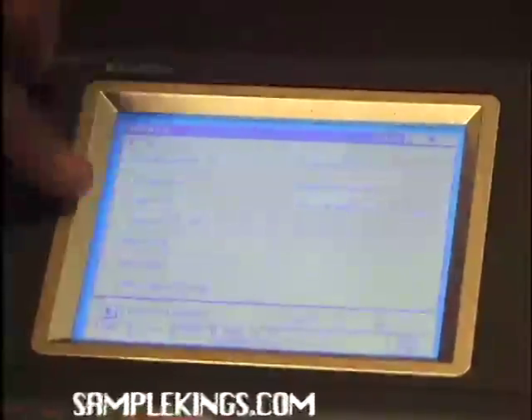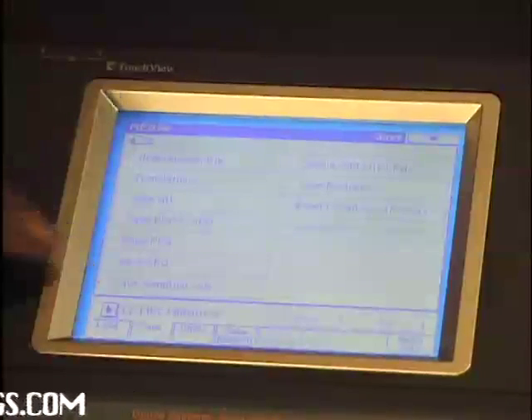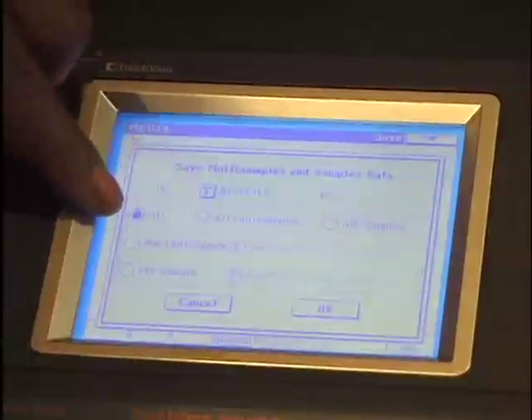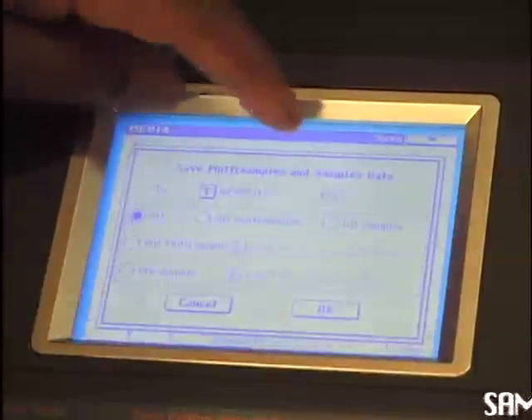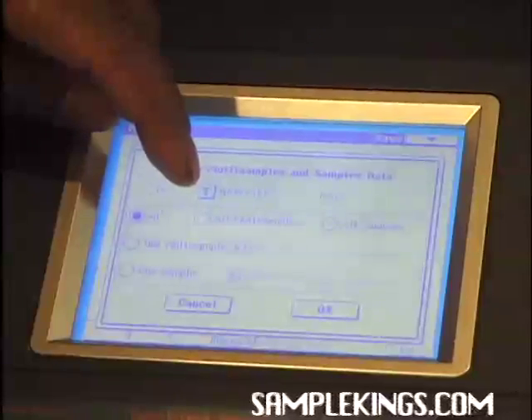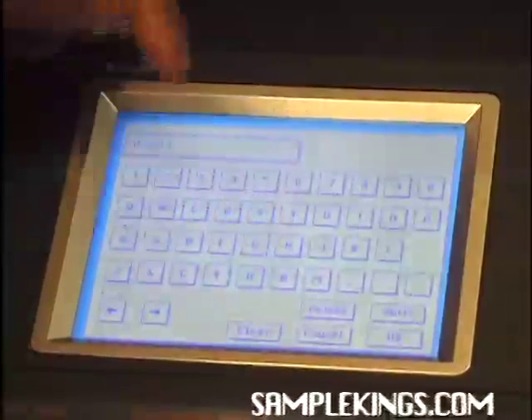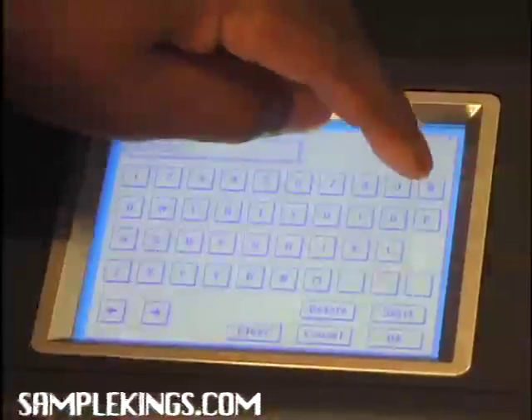Next I want to press Save. I want to save some data to this actual file. I'll press Save up here, touch the menu, and press Save Sampling Data to save all the samples I've put into the Triton. It says 'Save Multi Samples and Samples Data' — I want to do that. It's going to be called the new file. I can name the file — I'll clear it and call it 'Skanks 1.0.2,' which is the name for this point. I'll press OK.